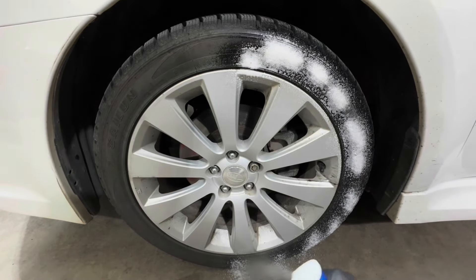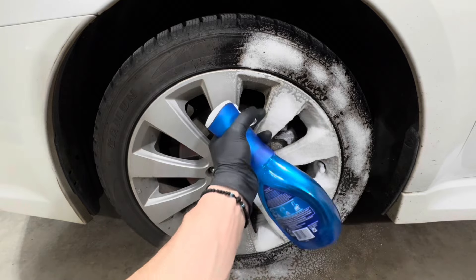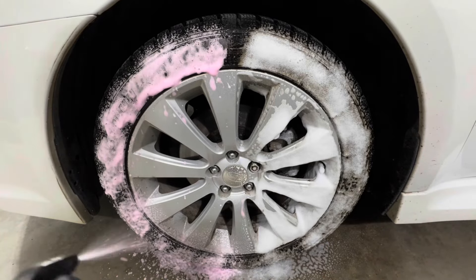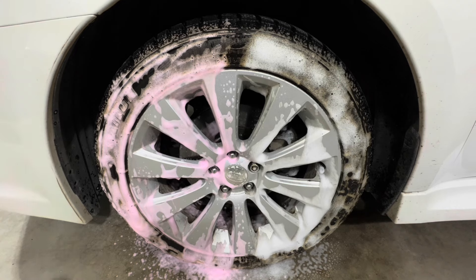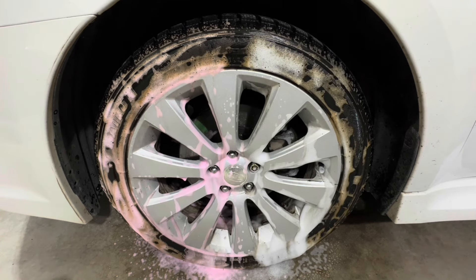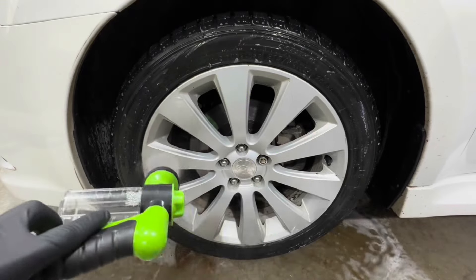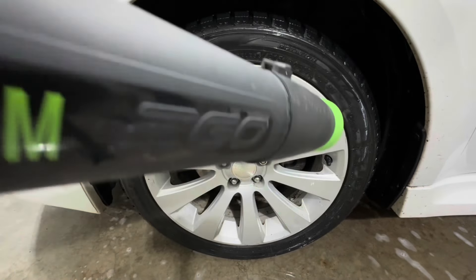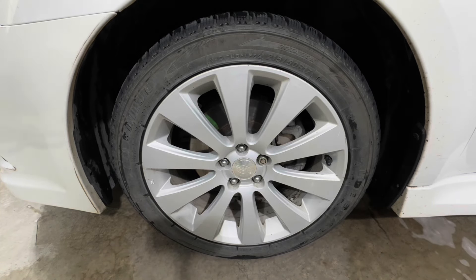For the first test, we're applying both products onto the wheel and tire and letting both dwell for about three to four minutes, in a touchless manner — just to see how the products perform and gauge which one pulls dirt off better without any agitation. After three to four minutes we notice a lot of browning from both sides, slightly more noticeable on the Turtle Wax side. We then rinse off the wheel and tire thoroughly and use forced air to dry everything.